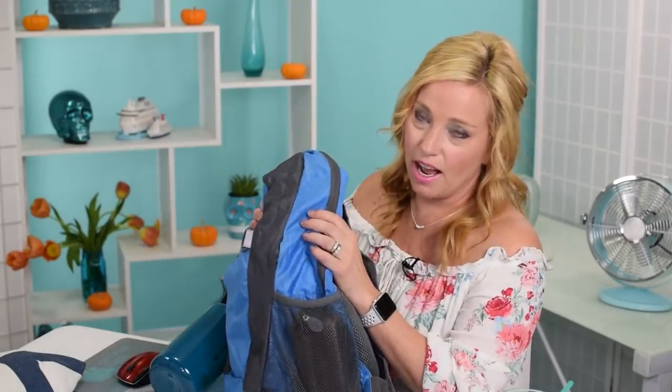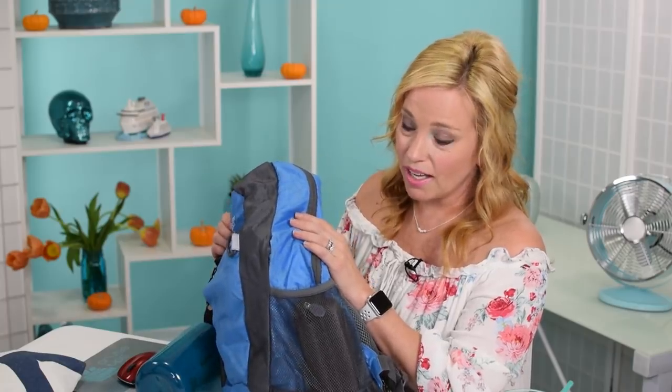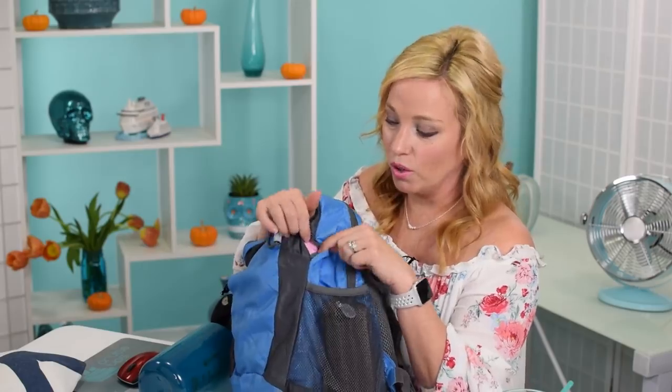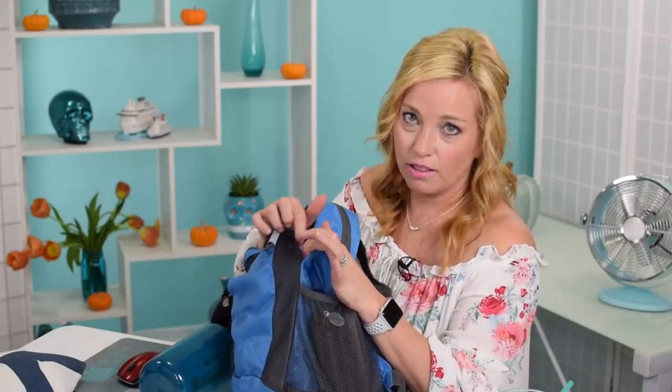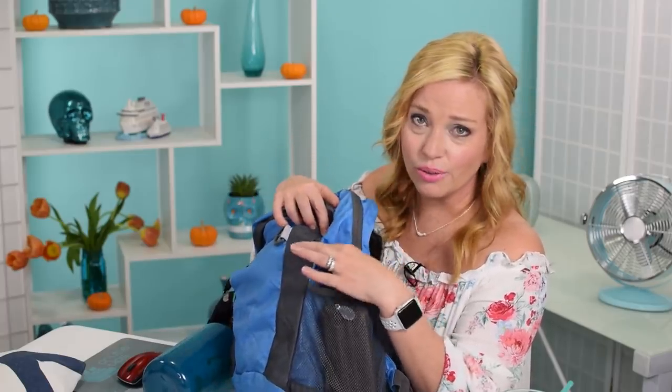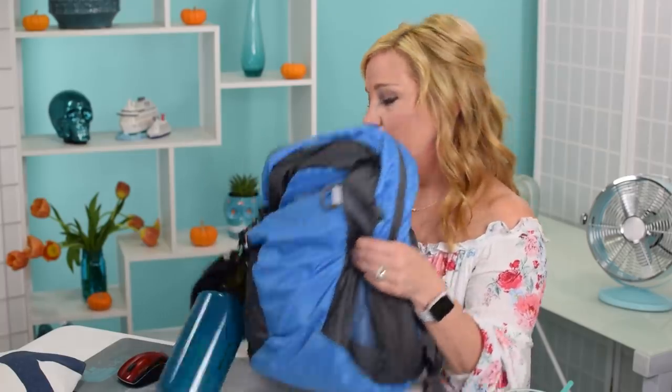Important update: I just opened the Neat Pack and found a hole in it — brand new. So I'm not going to recommend this backpack. Please stick with the Oryxen. I'm sorry I showed you a product that is not high quality, but now you know why we use the Oryxen.